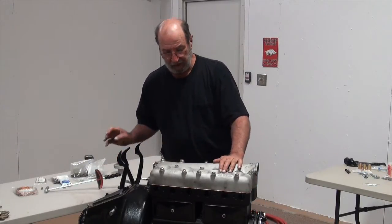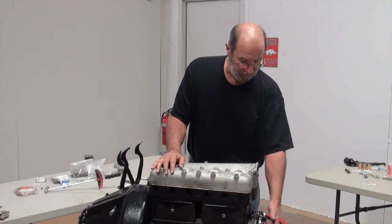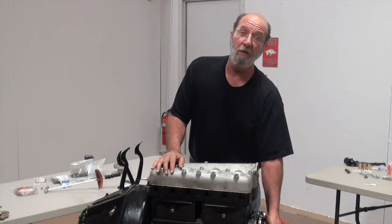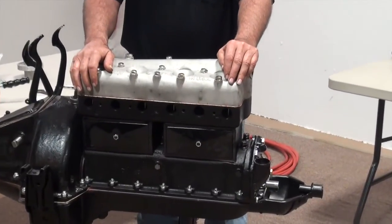I've re-torqued the head again. This engine is about ready to go into the car. Obviously the timer needs to be installed, the fan pulley, the crankshaft pulley, the starter and the starter index cover — that sort of thing.